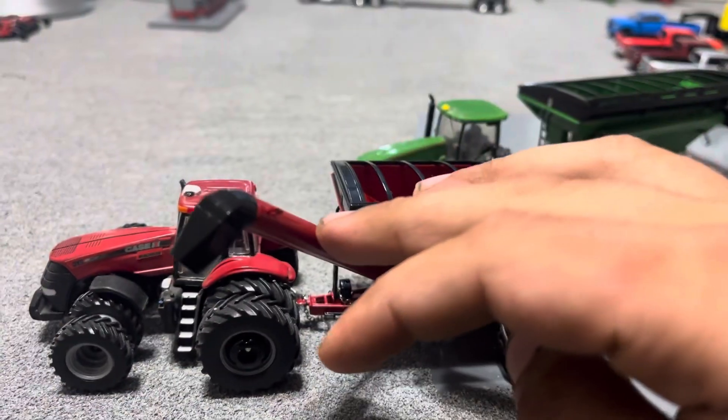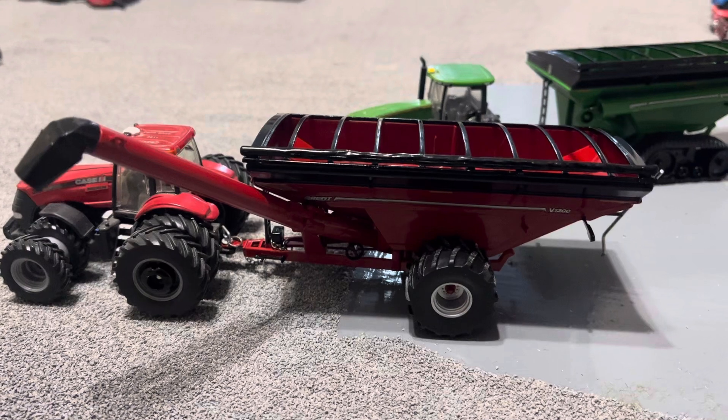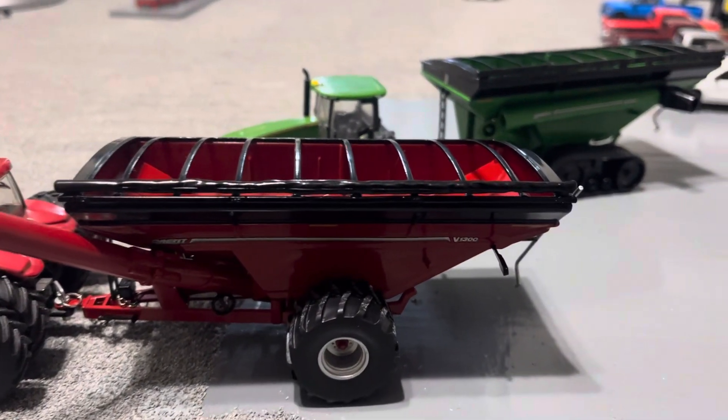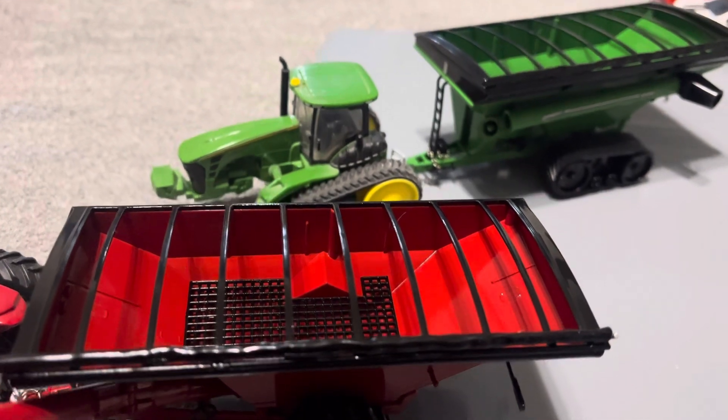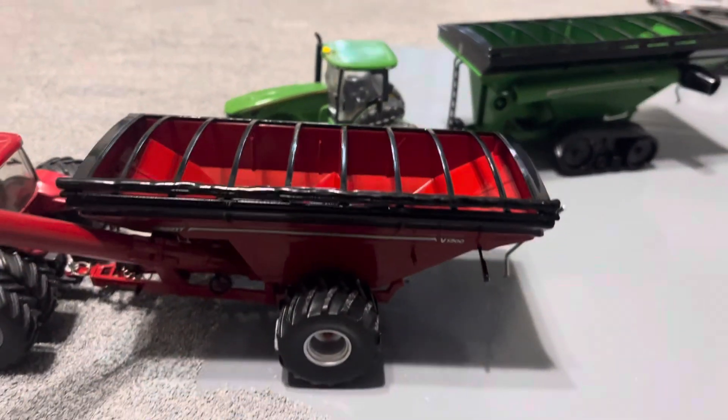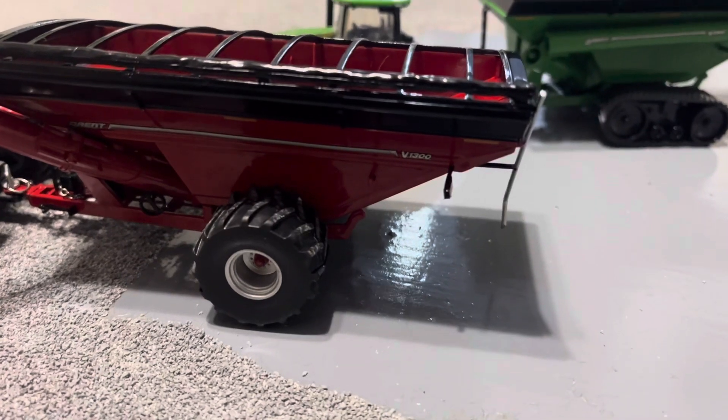Unfold the auger — looks pretty good. It's got a rolled-up tarp, tarp bows, and the grate down in there. Pretty nice floaters on it.